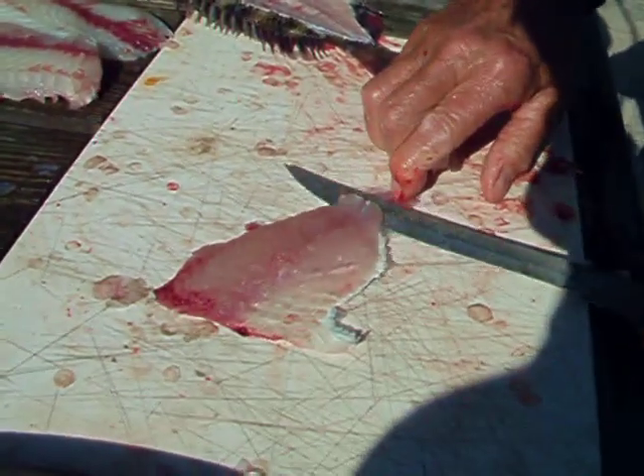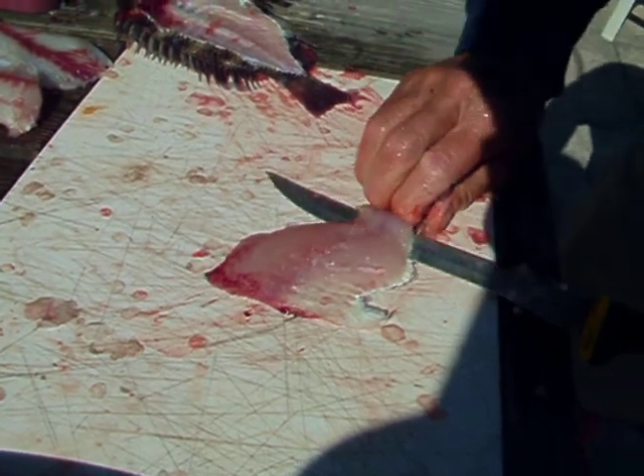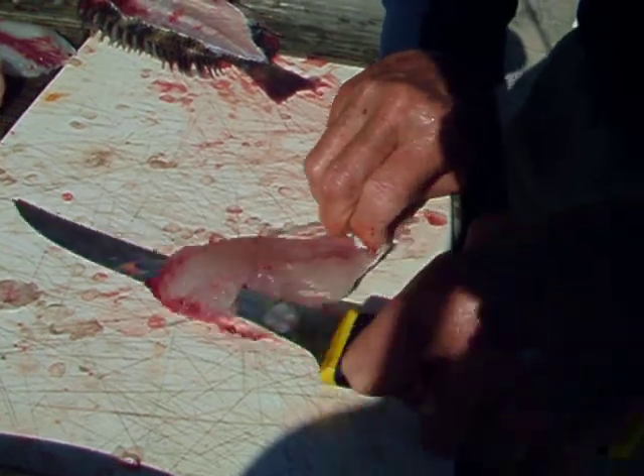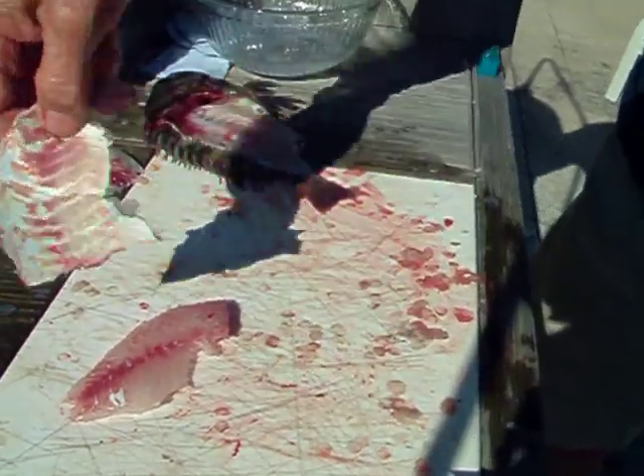And then you peel the meat off of the skin. That's a nice little fillet there.